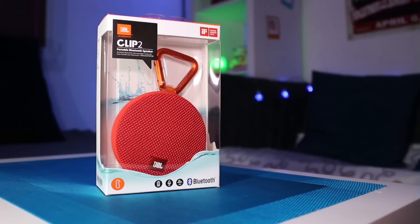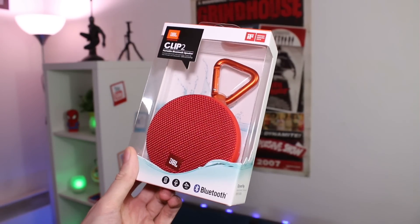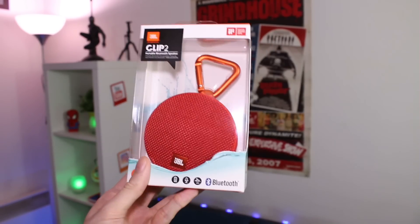Salut à tous et bienvenue sur Geeksme. Je suis content de vous retrouver pour une nouvelle vidéo puisqu'aujourd'hui je vais vous parler d'un produit que j'ai minutieusement sélectionné à l'approche de Noël. Cette semaine j'ai donc décidé de vous présenter une petite enceinte portable de la marque JBL : cette enceinte s'appelle la JBL Clip 2.